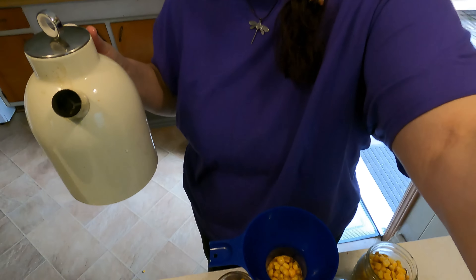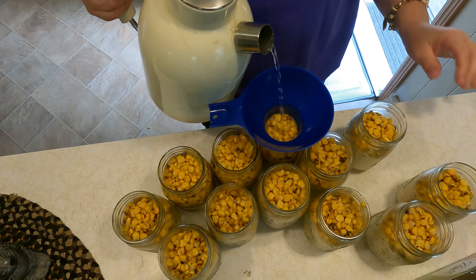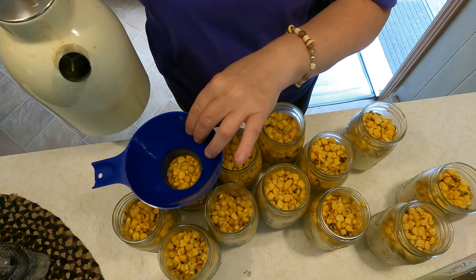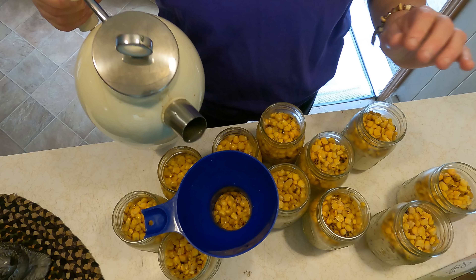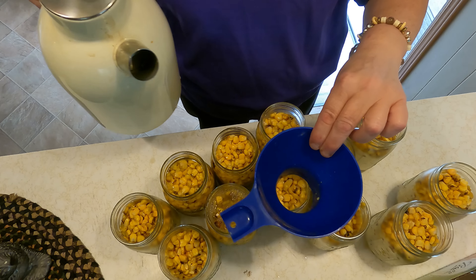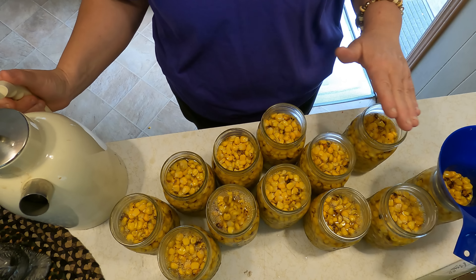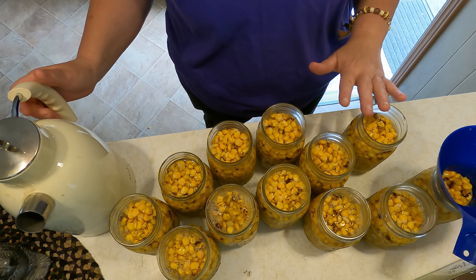This was fire roasted corn and it tastes amazing. That's why it looks like it has little brown spots on it — because it's fire roasted. All we have to do is take some hot boiling water and fill up our jars. We're canning the corn the same as fresh corn would be canned. Because it was frozen, it is not going to be mushy. I'm canning all of this for about 50 cents for a pint — that's a good deal.